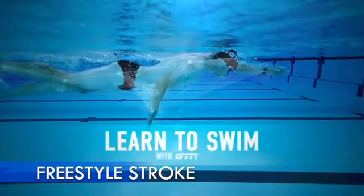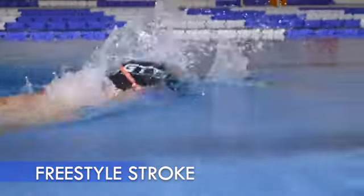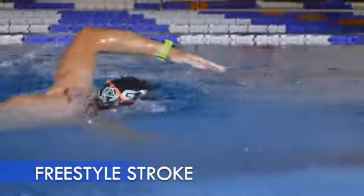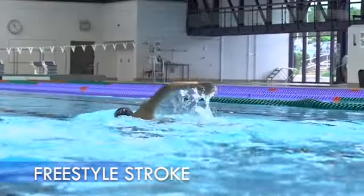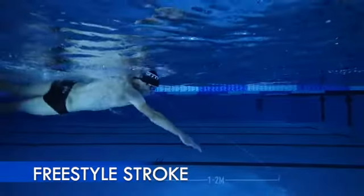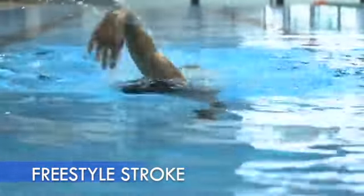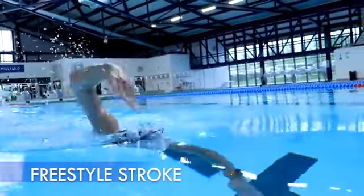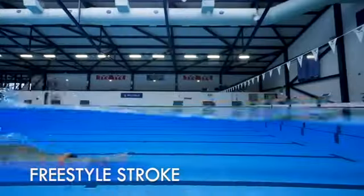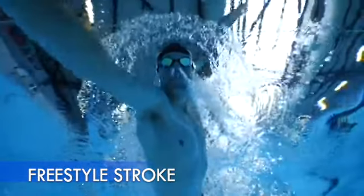Today, we're taking a closer look at the breathing aspect of the freestyle stroke, breaking it all down and teaching you how to breathe more comfortably. To propel ourselves through the water while swimming freestyle, it's important that we're supplying our muscles with adequate oxygen. This requires a good breathing technique that allows you to swim comfortably and efficiently, with as little impact on your stroke as possible.